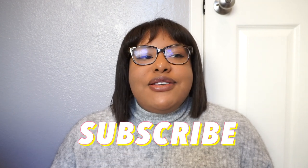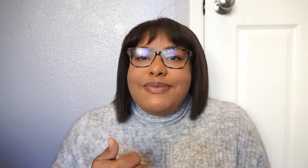If you're new here, please make sure to hit the subscribe button. Also make sure to give this video a thumbs up and stick around to the end because I'll be checking in with you guys there.